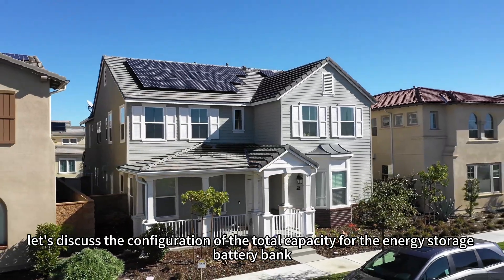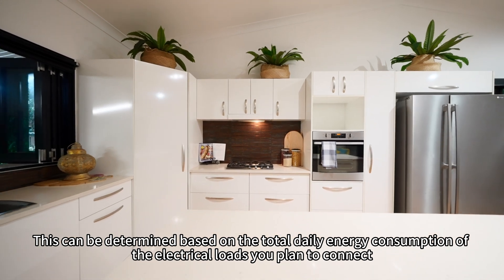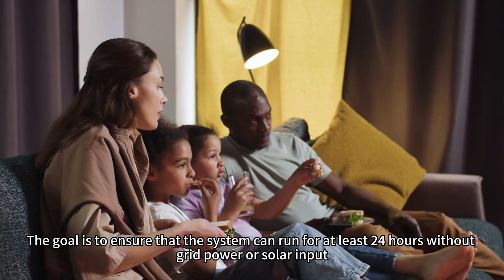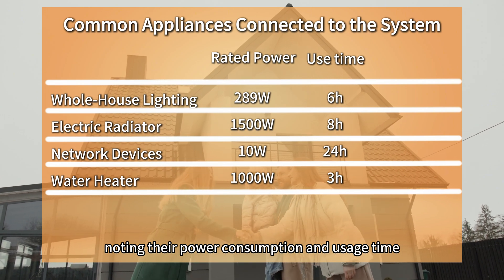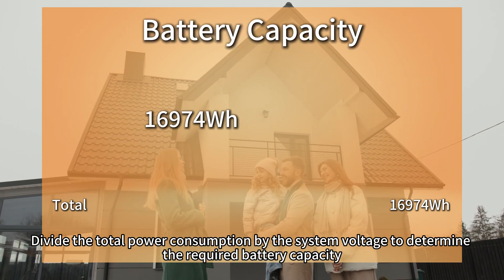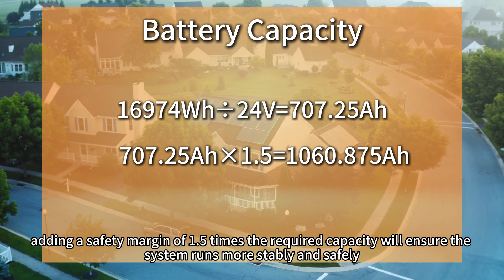Finally, let's discuss the configuration of the total capacity for the energy storage battery bank. This can be determined based on the total daily energy consumption of the electrical loads you plan to connect. The goal is to ensure that the system can run for at least 24 hours without grid power or solar input. Start by listing all the devices to connect, noting their power consumption and usage time. Calculate the daily power consumption for each device, then sum them up to get the total energy consumption for the day. Divide the total power consumption by the system voltage to determine the required battery capacity. If possible, add a 50% safety margin to enhance system stability.